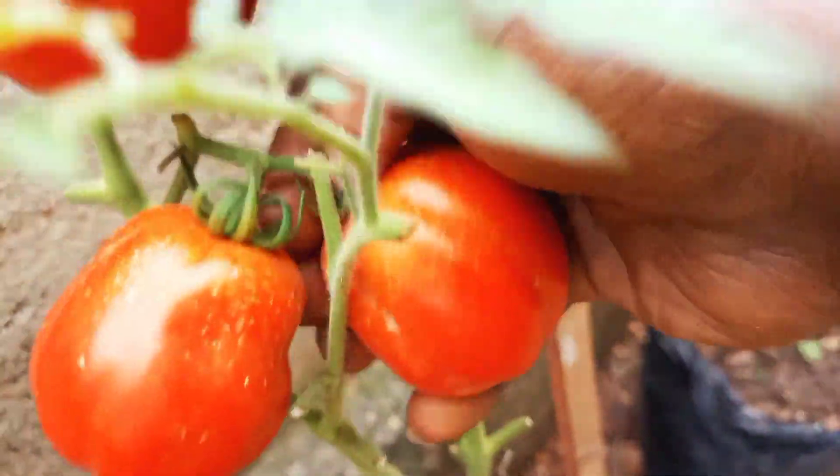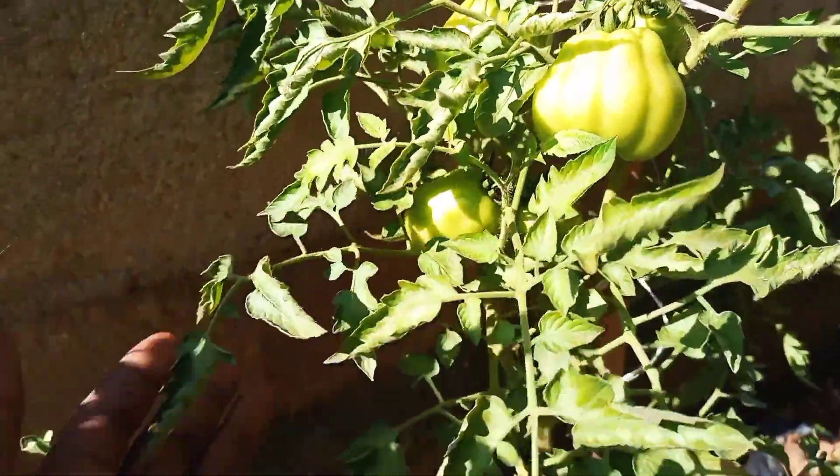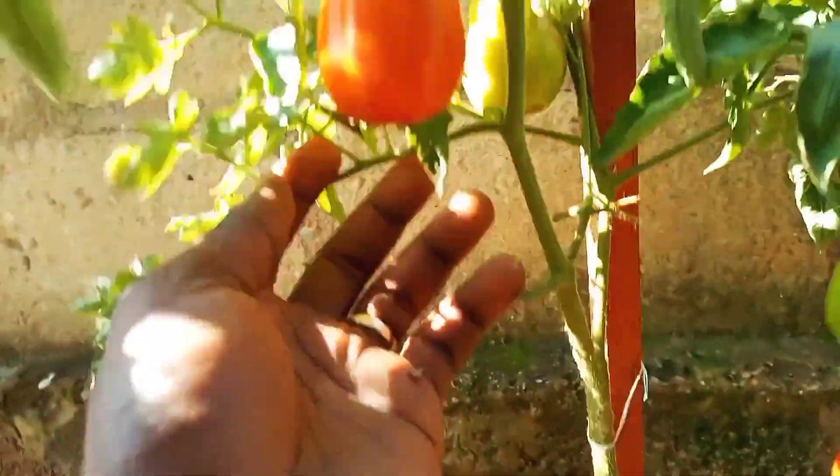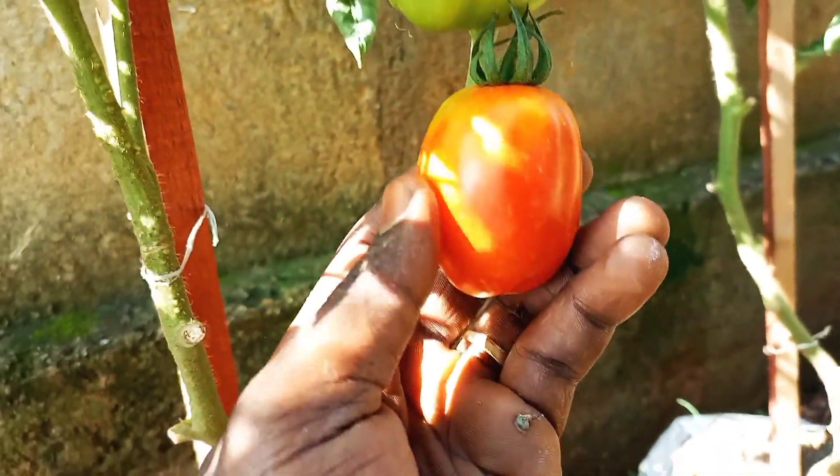Here is some good news. If the first few tomato fruits from a plant crack, you can still prevent cracking in any new fruits by following the advice provided in this video.